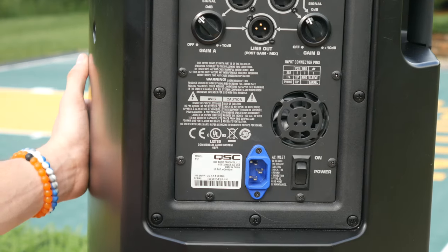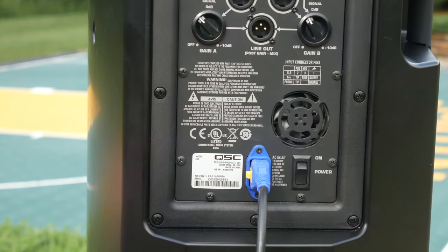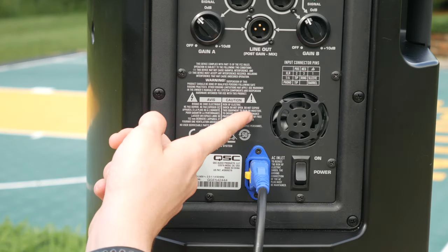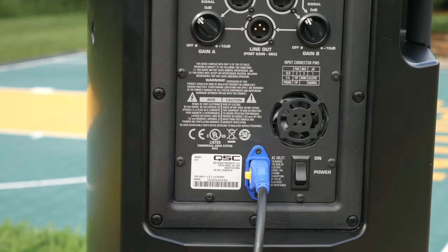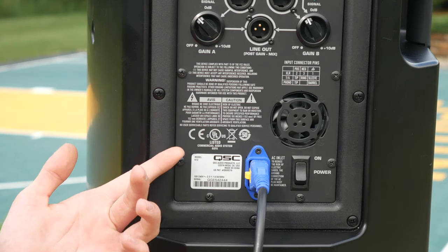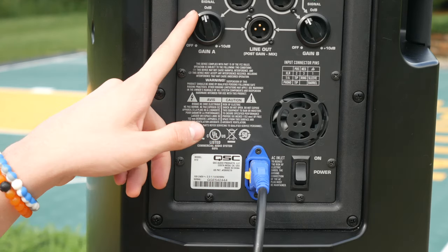Further down you have the locking power plug and the power button. There is also a small fan that cools the internals when you're pumping music loudly, and you really never hear it when listening to music, so you don't have to worry about it while in use.